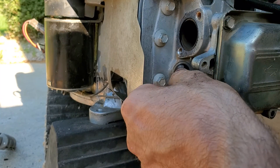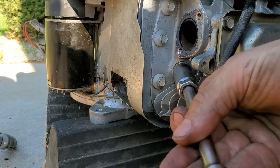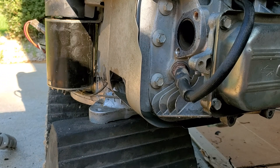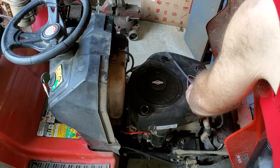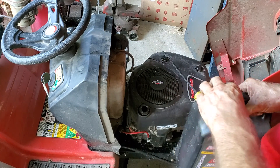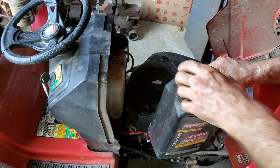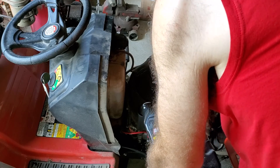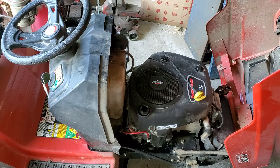Reinstall your spark plug. Now we're ready to reinstall the engine to the riding mower. I've got the engine back on — all the wires hooked up, my gas line, my throttle cable. Make sure you add oil. Do not attempt to start this without oil — you will destroy your engine. I'm going to roll this out of the barn and we'll start it outside.